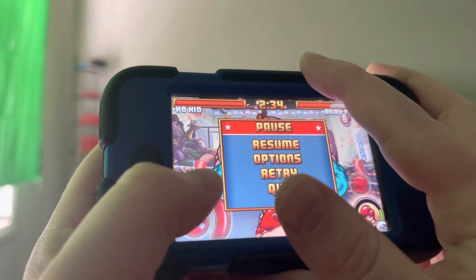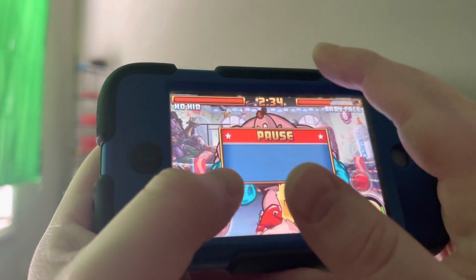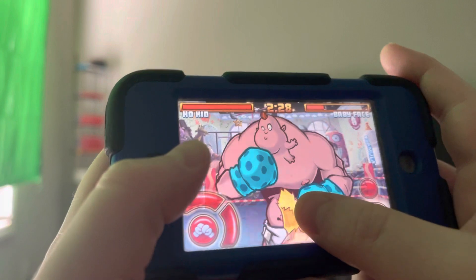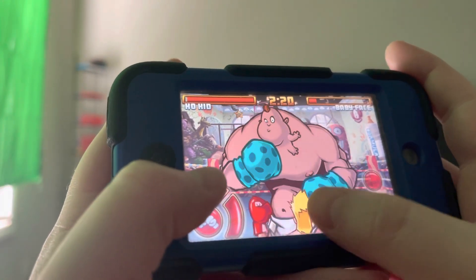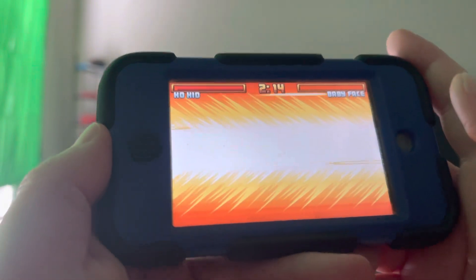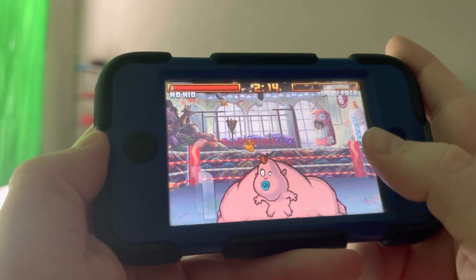You have to listen for that sound of him pounding his hands together, wait a little bit, and then dodge. Then you have to build up super meter. And then you just counter back, and just block and counter until he's down. You could use the level 3 super at the beginning of phase 2, but I don't recommend doing it when you're doing blindfolded.